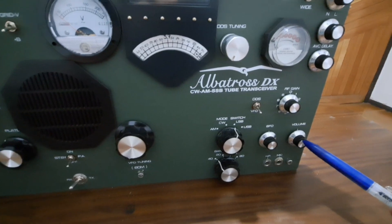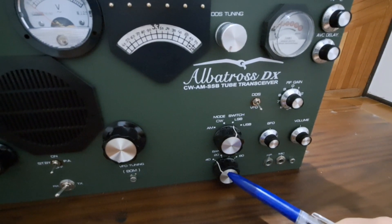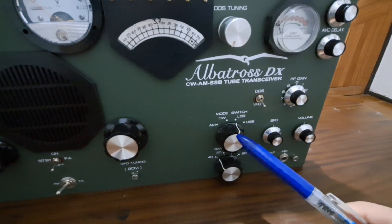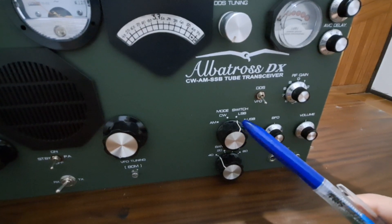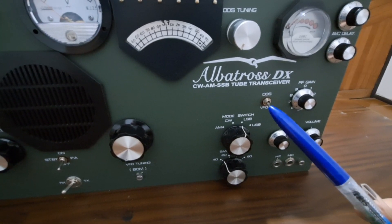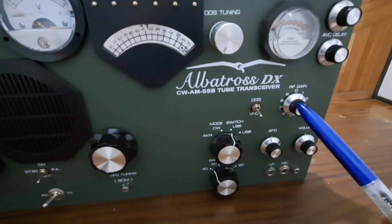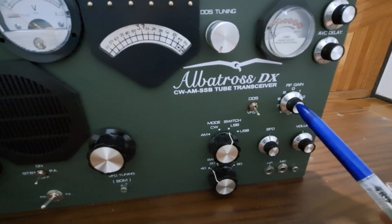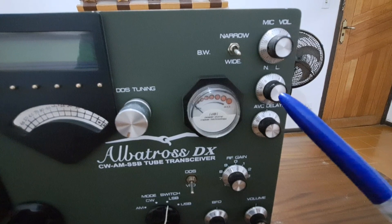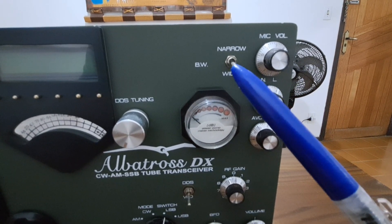The volume control, BFO control, band switch: 40, 80, 10, and 20 meters. Here we have the mode switch — AM, CW, LSB, USB. Here the VFO/DTS selector. Here we have the radio frequency gain. Here, AGC delay, noise limiter control, microphone level, narrow/wide band switch.